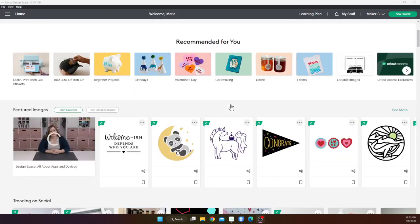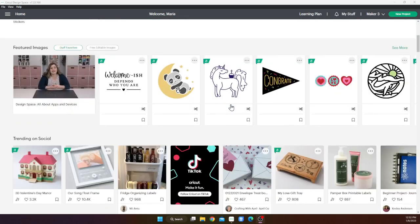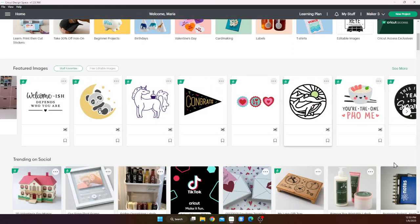I'm just going to make a couple of Valentine's Day cards. So let's take a look at some of the featured images and just see what sticks out — see what looks like fun.